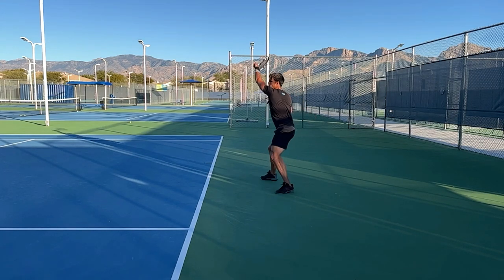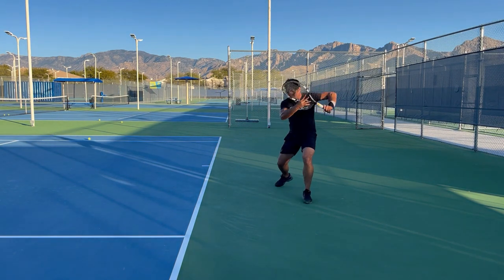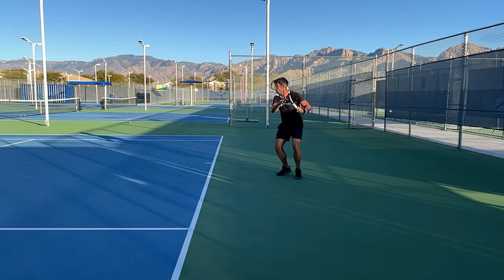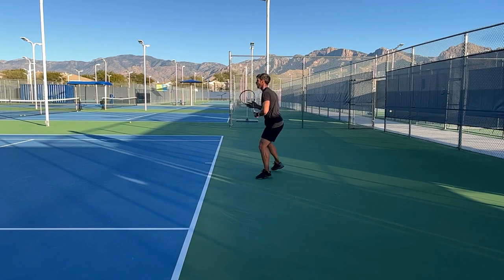One of the big areas where this is problematic for people is the footwork — and this was the same for me learning to play left-handed. I've had to do a lot of work on my footwork so that I can set up in the right position. To help you with that I've created a free footwork program that you can download by clicking the link up in the corner, and I'll also place a link down in the description.